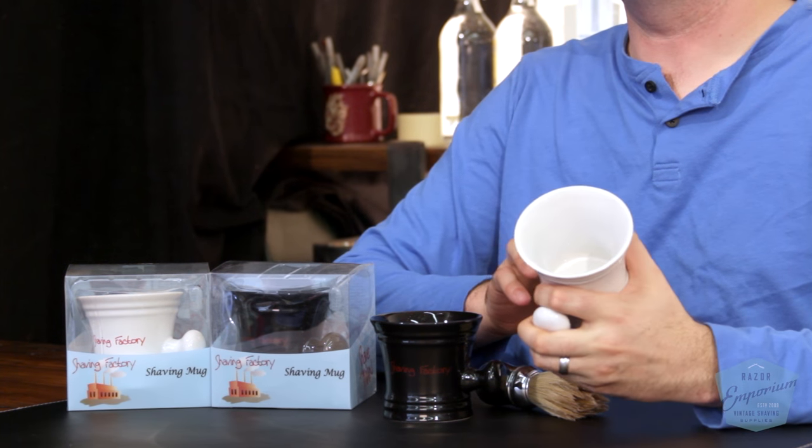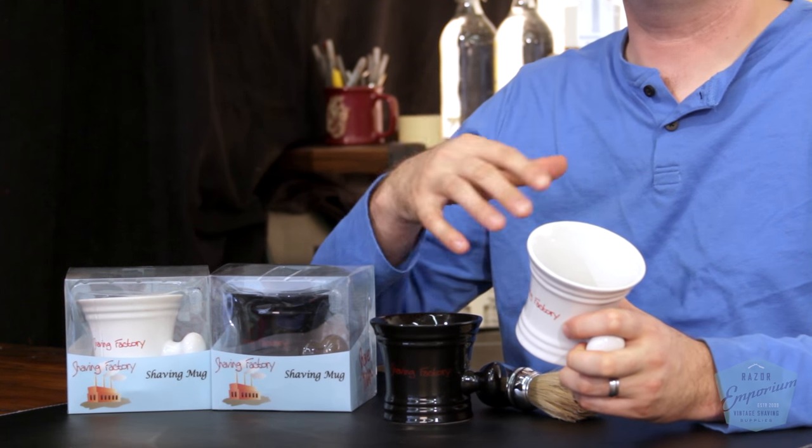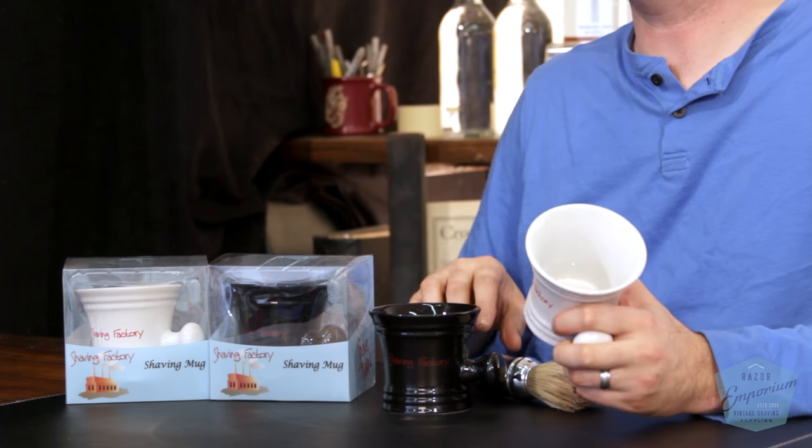When you're getting started into traditional wet shaving, one accessory you may want to pick up would be a shave mug. These are great because you can produce a lather a little bit easier than a traditional coffee mug you may have lying around the house. Not only do they have more of a barber's knob to hold onto a little easier, but you also have a wider lip so that your brush won't clink around as much as you're making your lather.